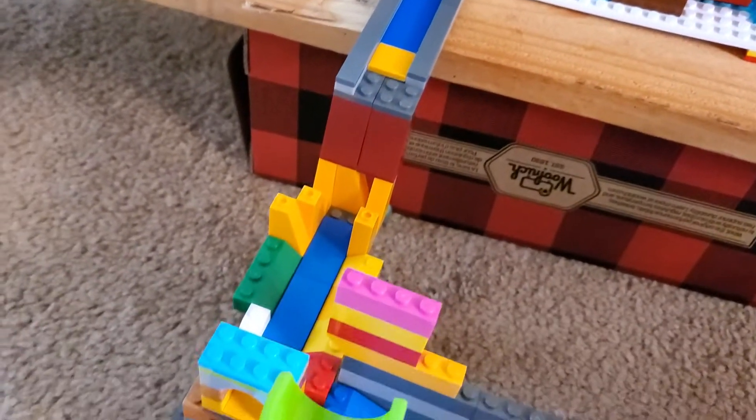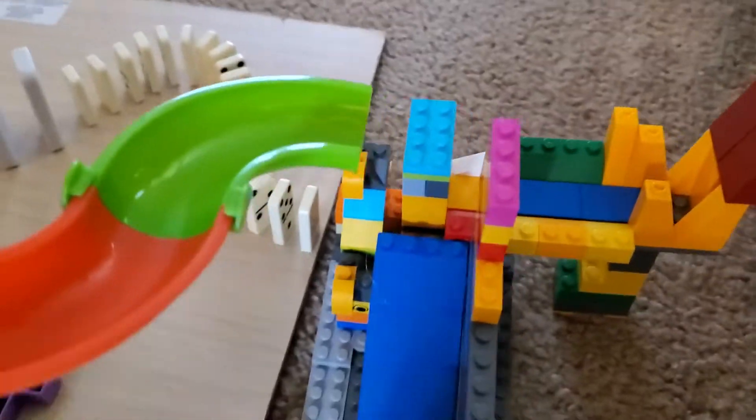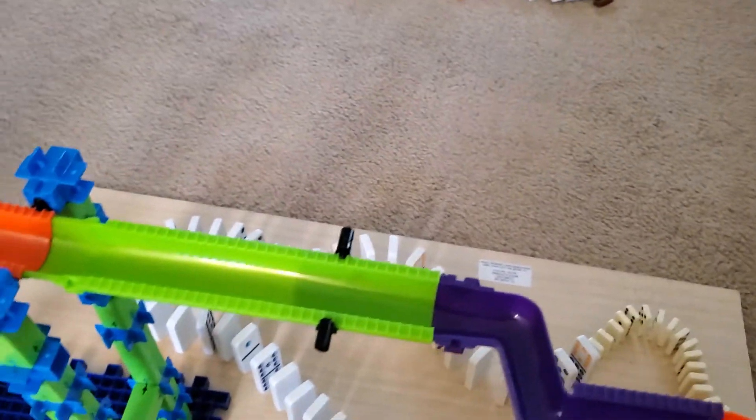Around through, down a series of inclined planes, into here, around to the back, down before hitting the dominoes and knocking down my domino levers all the way around.